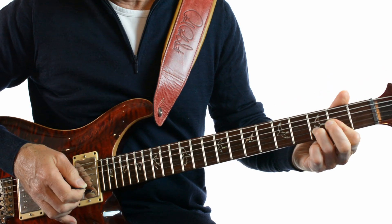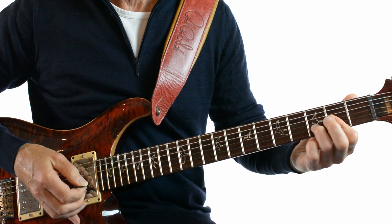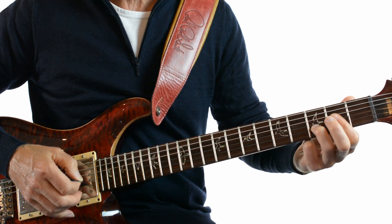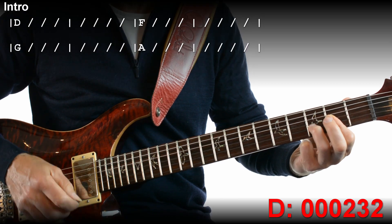And the rhythm is like this. So that's 2 bars of each chord. Let's try that together.